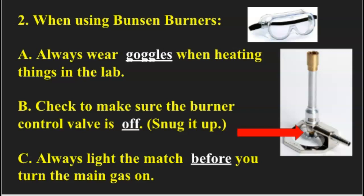Letter B: check to make sure the burner control valve is off — snug it up. At the bottom of the burner, there is a brass valve, and you want to be very careful. What you have to do is turn it until it goes up all the way, but you don't want to turn it too hard. That's why I say snug it up — you just want to snug it up gently, and then that shuts off the gas to the burner.